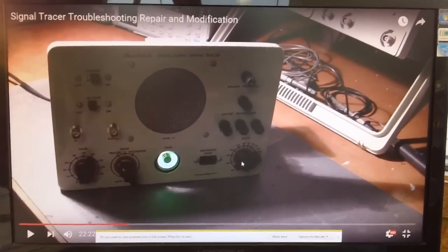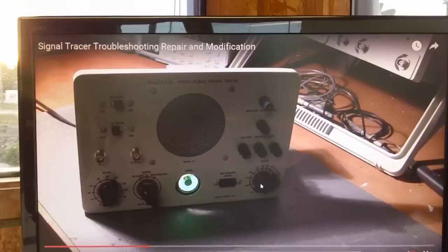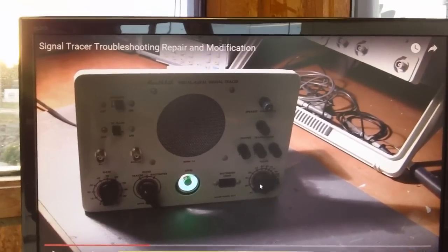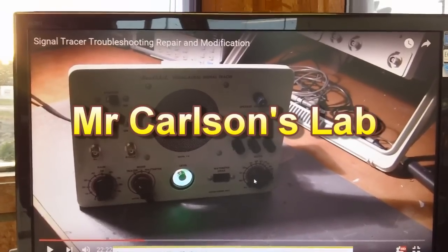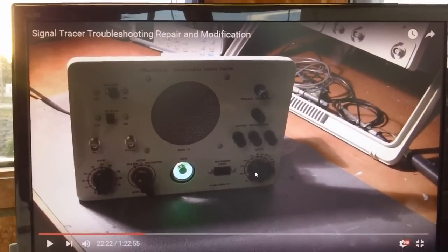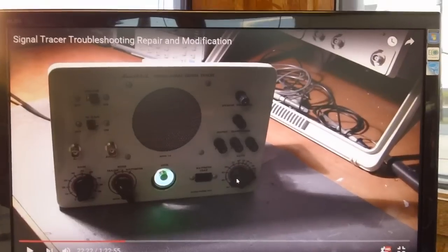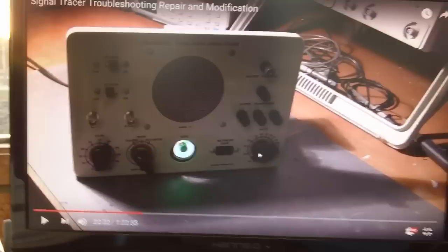For those of you who might not know, there's been a recent video uploaded by Paul Carlson, whose YouTube handle is Mr. Carlson's Lab, and he titled it 'Signal Tracer Troubleshooting Repair and Modification.' It's a Heathkit T3 signal tracer.